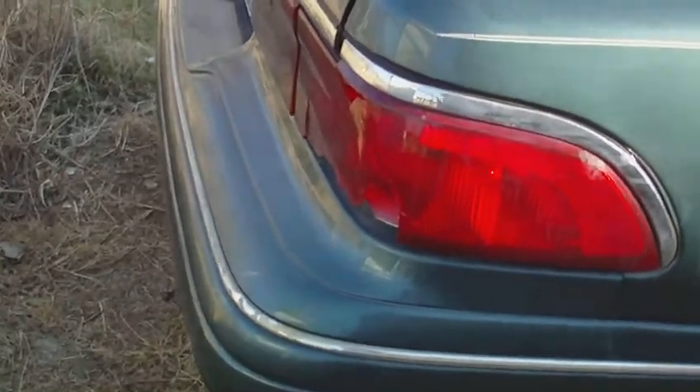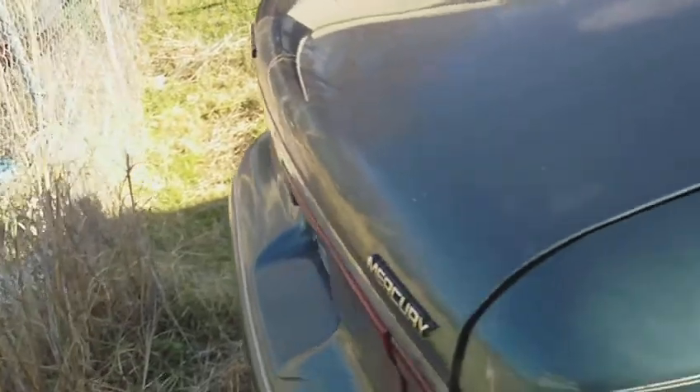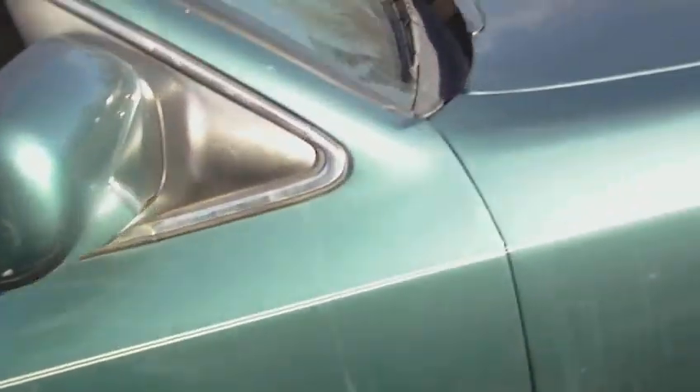Here's the back. It's got a cracked tail light — you can tell, right here. Other than that, it's good.